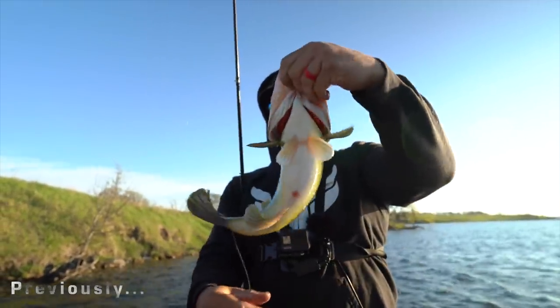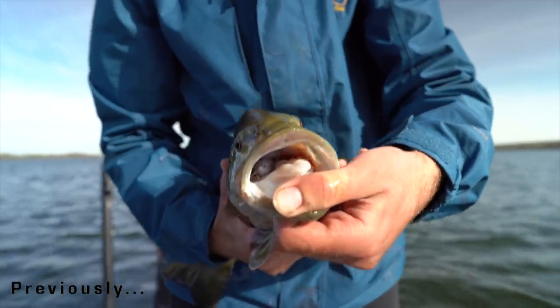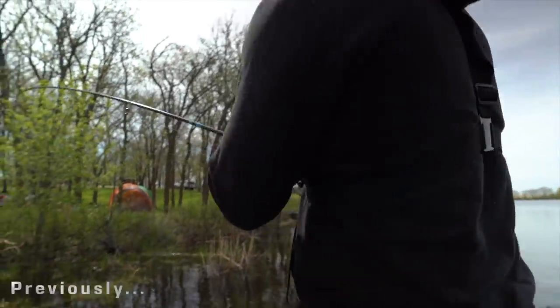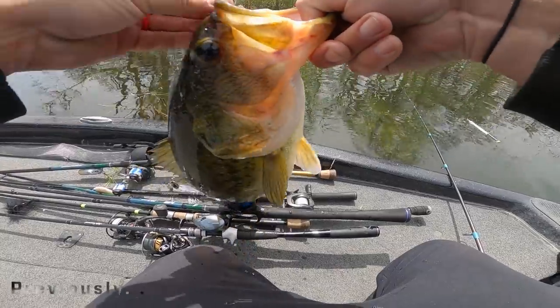That's a northern largemouth if I ever saw one right there. Got her that time. She just didn't suck it. Thanks for the assist, Brennan. Thanks for being patient, everybody.